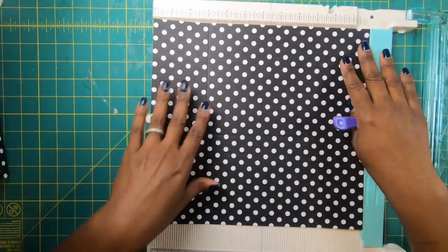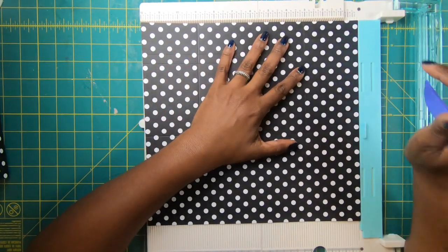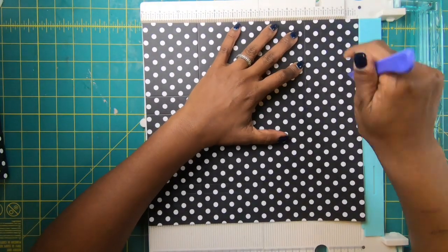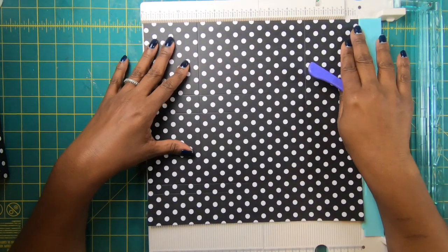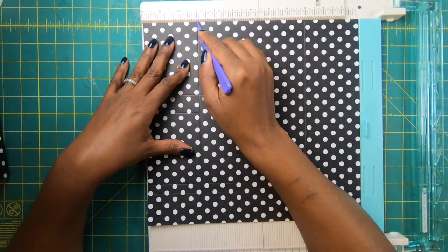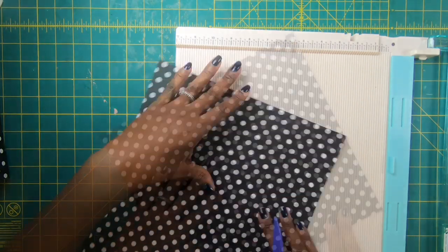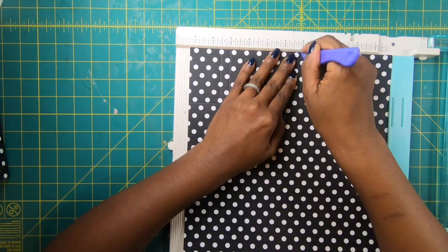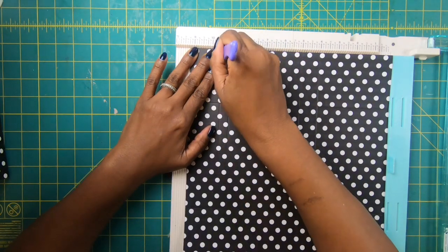So to make our purse, we're going to start with one piece of paper that measures 12 by 11 and a quarter. On the 12-inch side, we're going to score at 3, and then we're going to rotate it and score at 3 again. The reason why I rotate it is because sometimes our papers aren't true 12 by 12s, and when that happens, if you score at 3 and then move over and score at 9 and you don't have a true 12 by 12, you can run into a problem with your scores. So then I'm going to turn this over to the 11 and a quarter inch side and score at 4, at 5, at 9, and at 9 and a half.